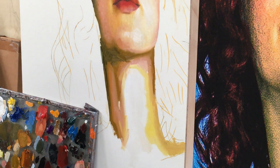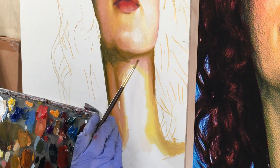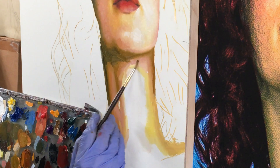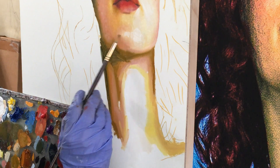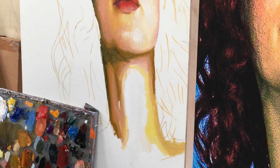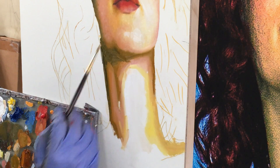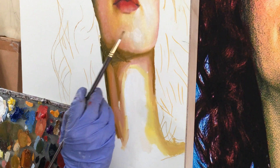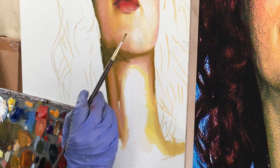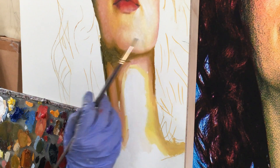I don't know if you guys can hear me, but as you can see it just starts blending. But this is only the first of several coats. I'm finding it really quite fun not to have to have the color skin tones be so accurate. You just kind of have to play — it's less stressful. I'm kind of digging what's happening here.